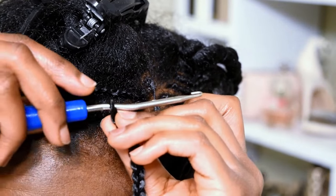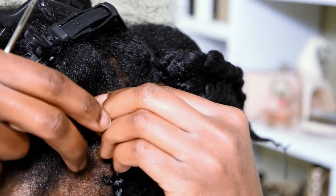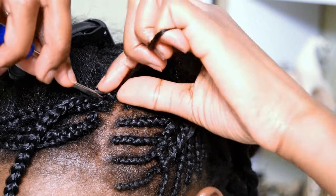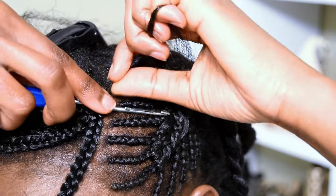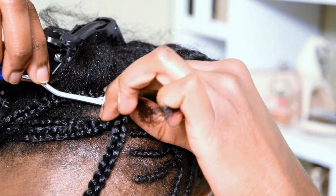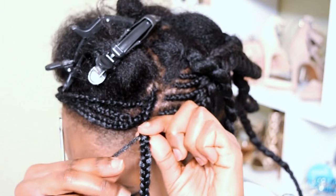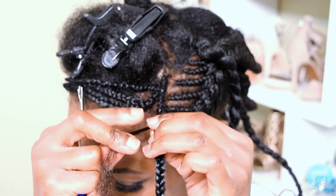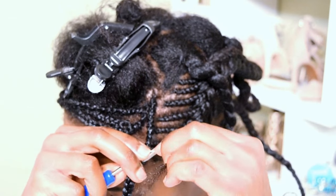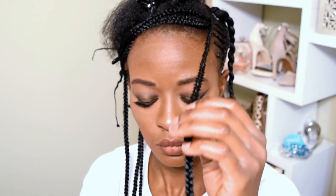What we're going to do next is put our latch hook through the loop of the braid, all the way down, and latch our hair at the roots. Then pull through one time. Once you've pulled through, go back in the loop, under, and latch our hair on again and pull through. What I do next is go through the braid down the middle, wrap the hair around the braid, and go up through the braid. You latch through the bottom and pull your hair through until all your hair is inside the braid.